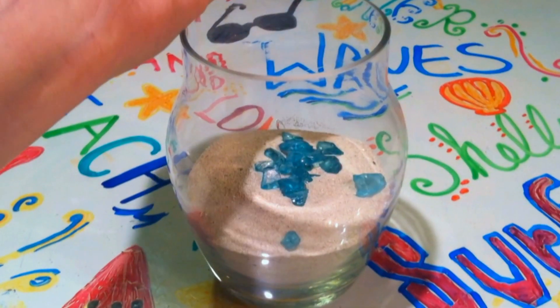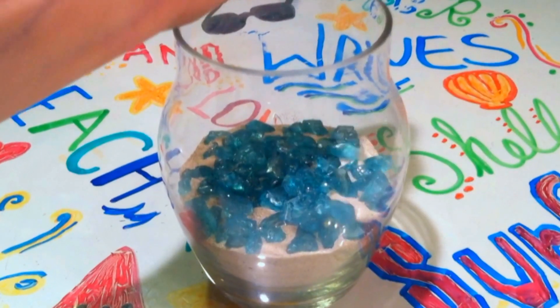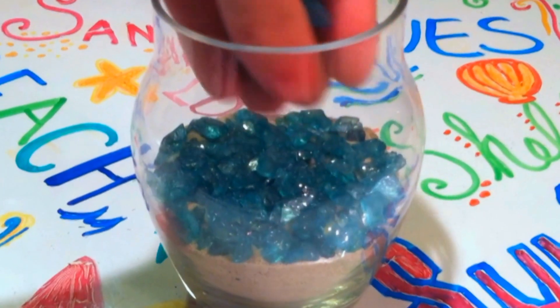Then add your pebbles. The amount of pebbles you add is going to depend on the jar size that you used, but I recommend doing about a one layer thickness of pebbles.